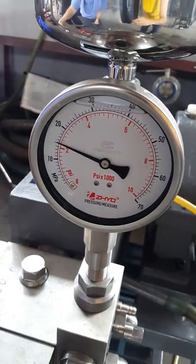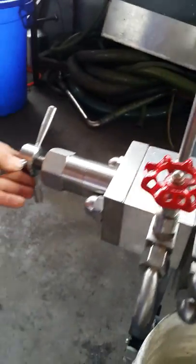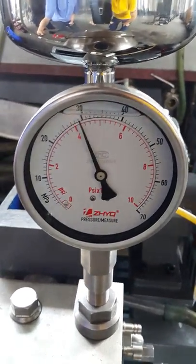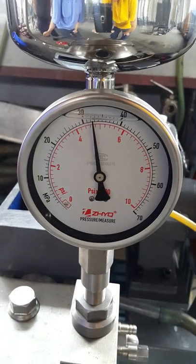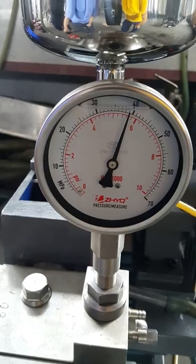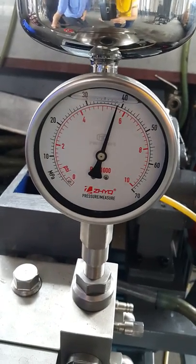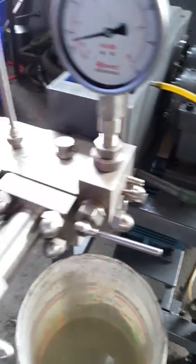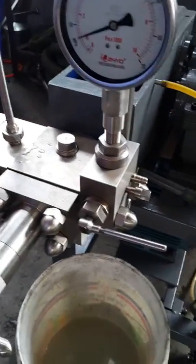Then turn the main valve again to 150 megapascals, then turn the secondary valve until 400. Okay, until 400. Then release after you finish the release.